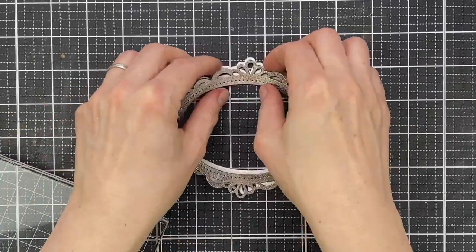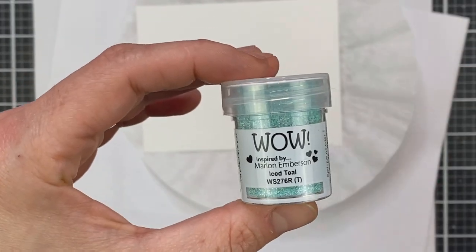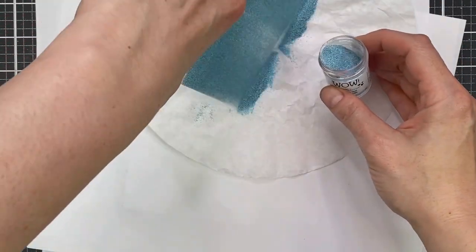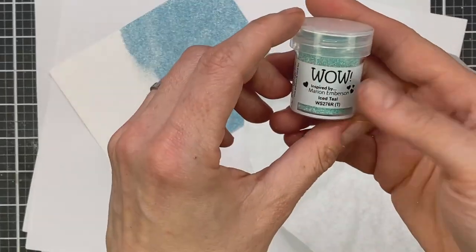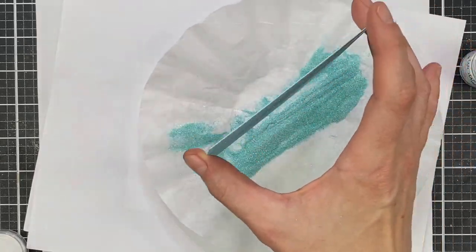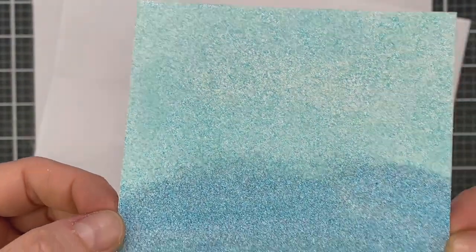I'm not done with my embossing yet, so I grab another panel of cardstock — this one is WOW Embossing's own white cardstock. I coat it completely again with embossing ink, then apply Iced Teal, which is a translucent powder used on white cardstock. It has little flecks of glitter and is a really pretty blue color. I coat that over half the cardstock, catching excess in my coffee filter before applying Real Teal on the second half. You don't get a perfect blend, but that's fine.